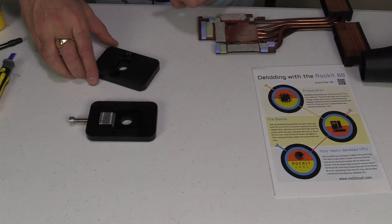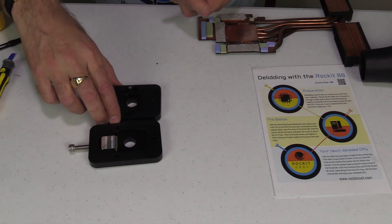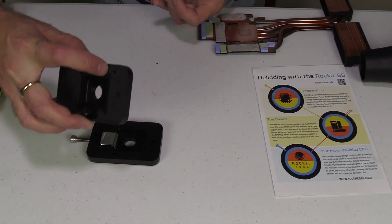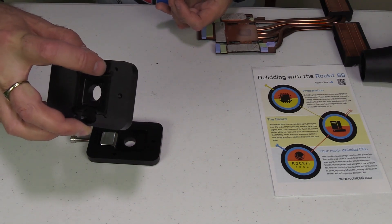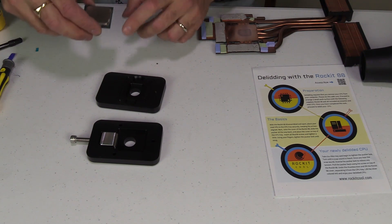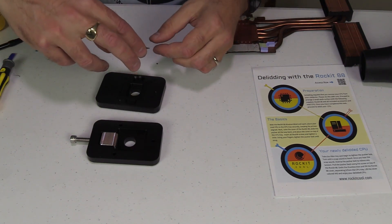Since the Sager NP9873 comes with a desktop i7-7700K CPU, I'm going to delid it. For this I'm using the Rocket 88 delid tool — it comes in two halves and you can buy it on Amazon for about $42. As you would when placing a CPU in a socket, line up the triangle of the CPU with the triangle on the base of the Rocket tool.